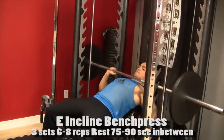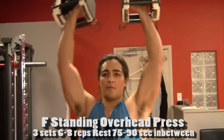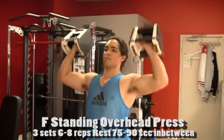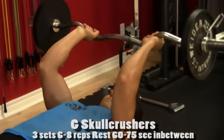Incline bench press — we know what to do here. This is the low incline; I prefer this one for targeting the chest more exclusively. After that, we have the dumbbell overhead press. Make sure you don't arch your back — don't look like a fool. Keep serious form here; you're concentrating, you can break a blood vessel and that's okay.